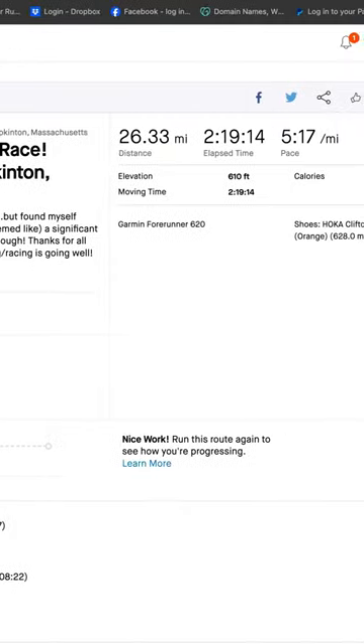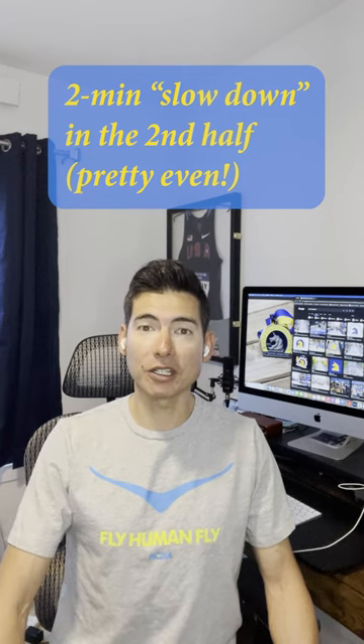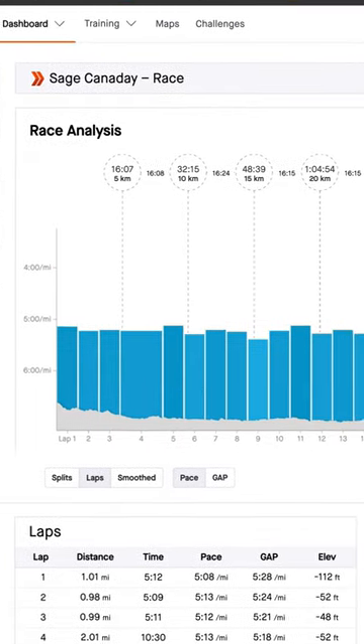When I ran my best in Boston, I got 16th place and ran 2:19:12. I slowed down about two minutes in the second half — I came through the first half in 1:08:30, and the second half was about 1:10:40. I wasn't going much faster than 10 seconds a mile faster than what I wanted to average, even on those very downhill miles early on — so about six seconds per kilometer. You still want to pace it relatively evenly, so go for more even splits.